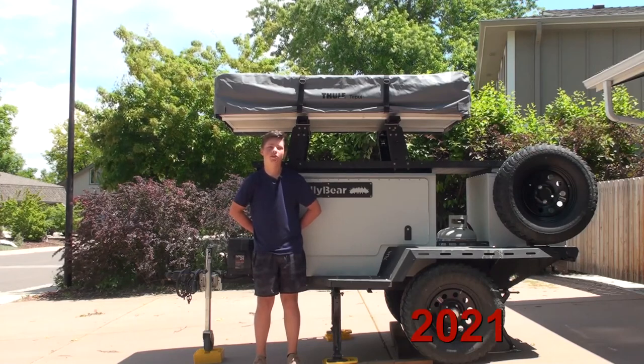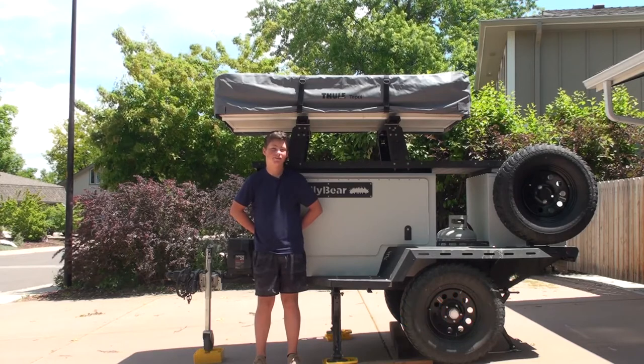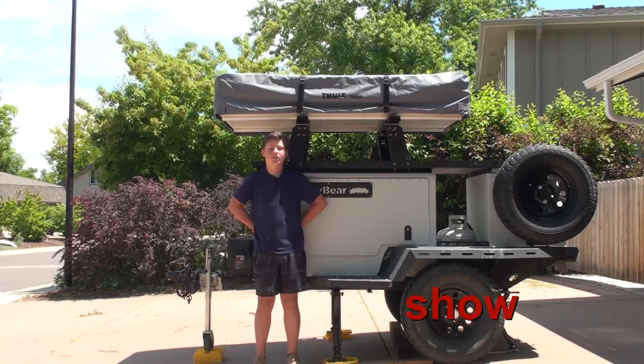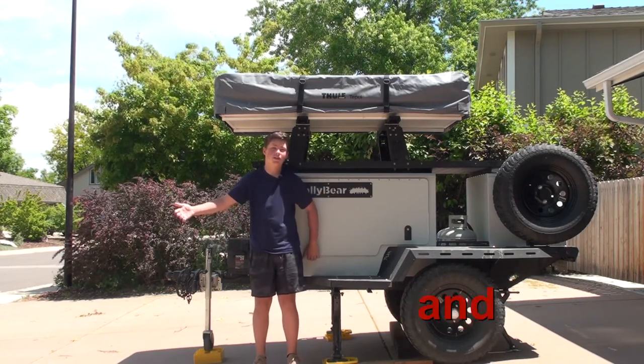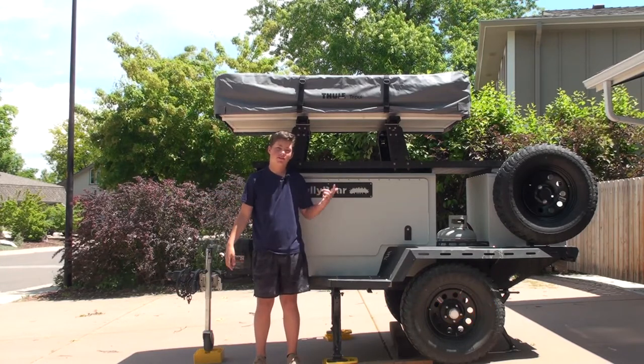This is a 2021 Taxa Woolly Bear and today I'm going to review it. First, I'm going to show you all of the quirks and features, and then I'm going to show you up top on the inside of the tent.